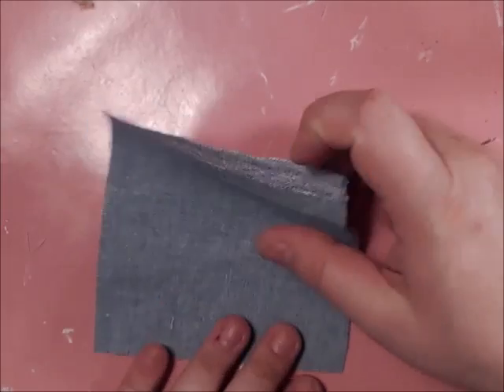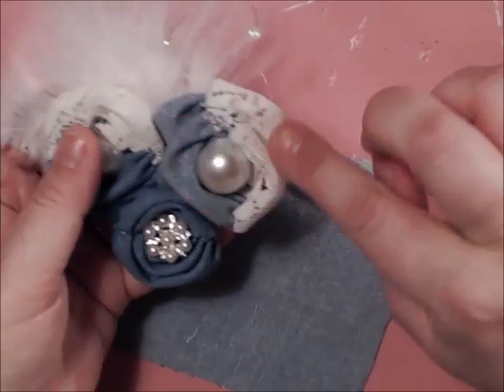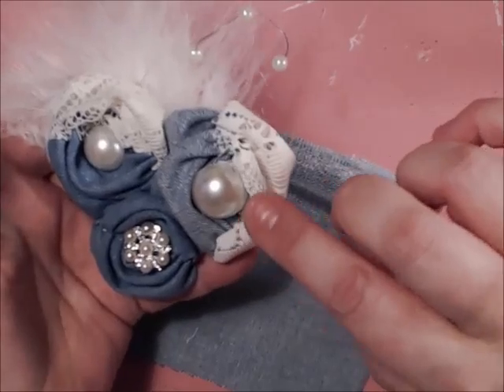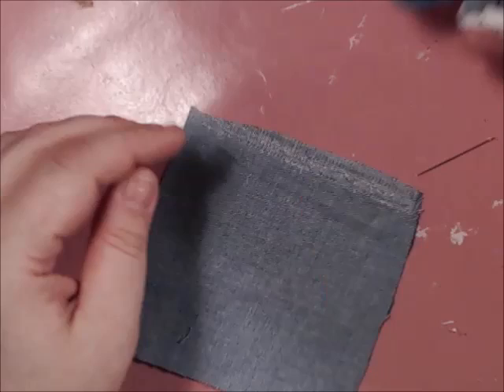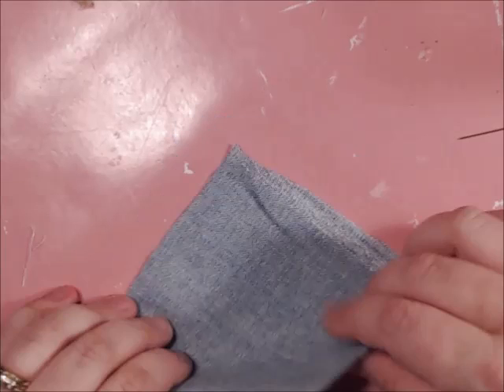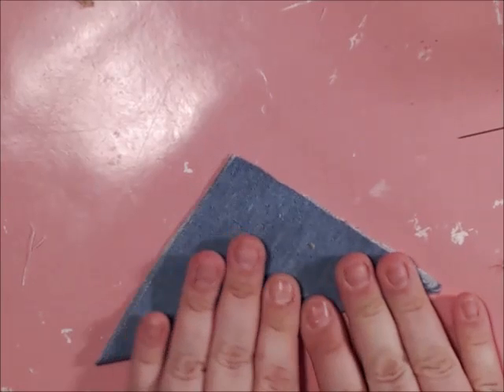The first thing you want to do depends on how big you want them. The larger ones use a six inch square and the smaller one uses a four inch square. You're going to get your square and make sure that it lines up from point to point.